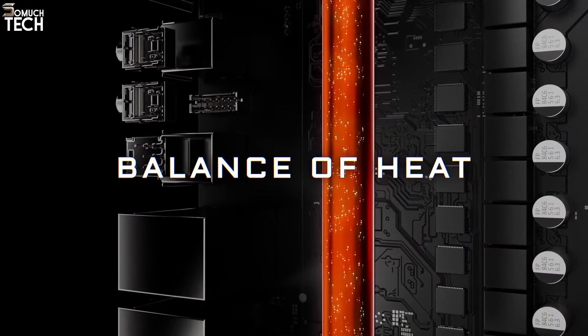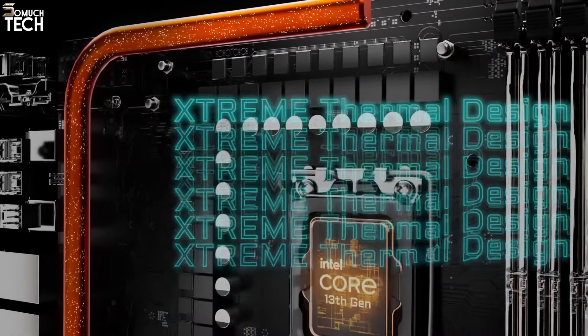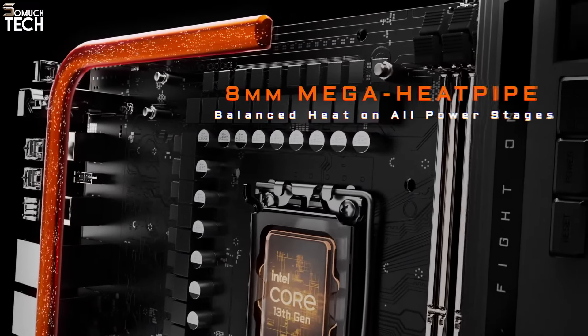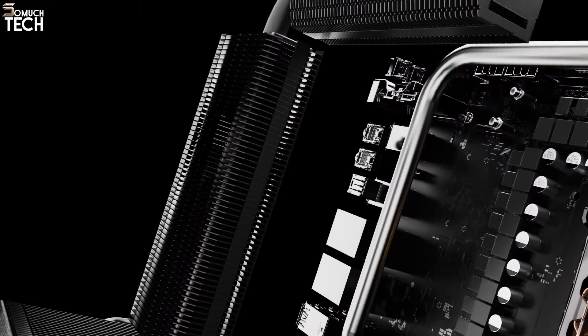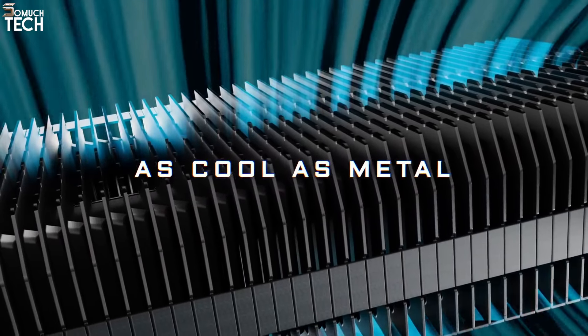The Z790 Aorus Extreme has all the features you'd expect from a high-end motherboard, like 10GB Ethernet, 40GB Thunderbolt 4 ports, flagship-class audio, compatibility for PCIe 5.0 GPUs and M.2, overkill power delivery, and that premium look.